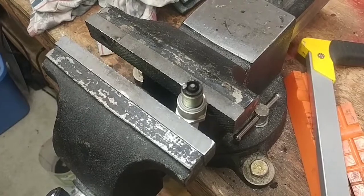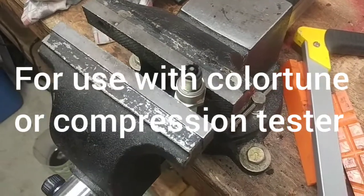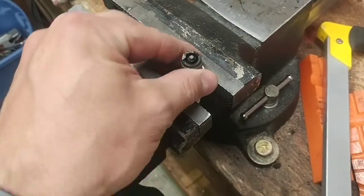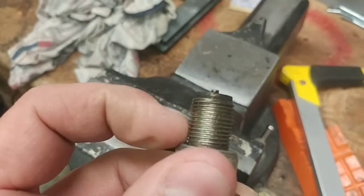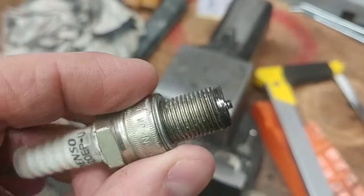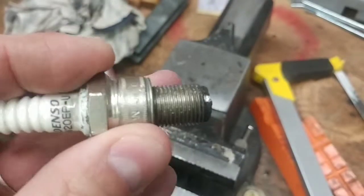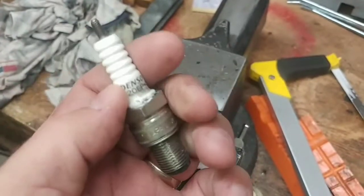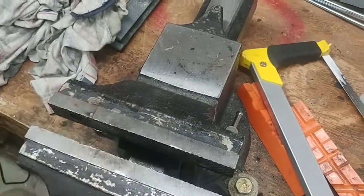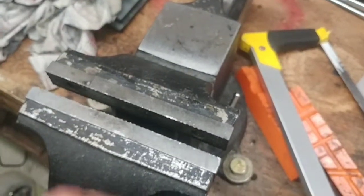I'm working on a little project. What you see here in front of us is an already pretty butchered-up spark plug. It has a 14mm by 1.25mm thread, long reach, and I'm in the process of taking it apart.